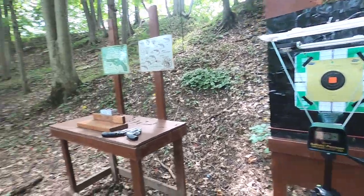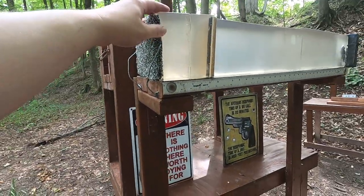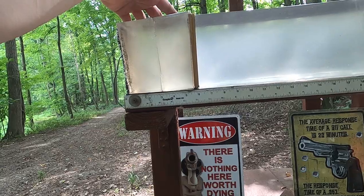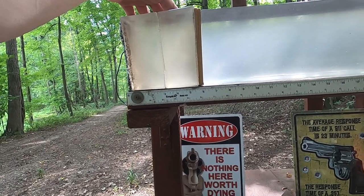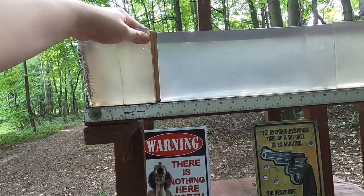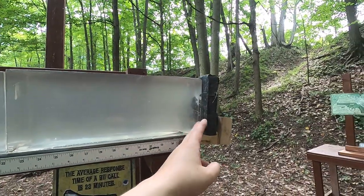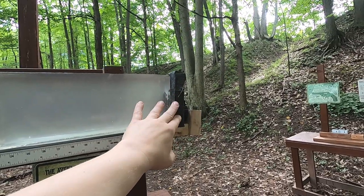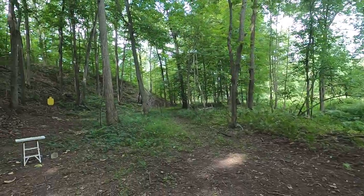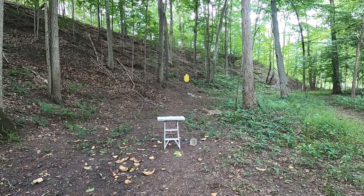We're going to go through the chronograph to see what kind of velocity and accuracy we get with both, then I put up some gel here for my big game ballistic test. I have a thick layer of carpet followed by six inches of clear ballistics to represent the start of an animal — clear ballistics is roughly half as dense as actual mammal flesh, so that's like three inches. Then we have a half-inch medium density fiberboard to represent a big bone, into more clear ballistics, backed by a fiberglass 3A plate with plywood behind it in case we get pass-throughs.